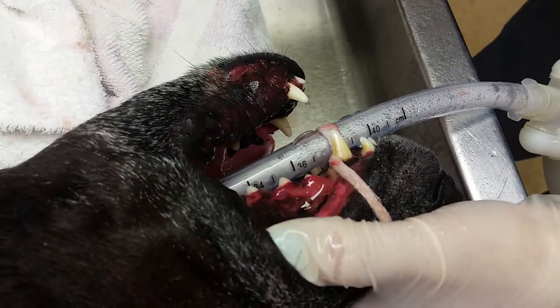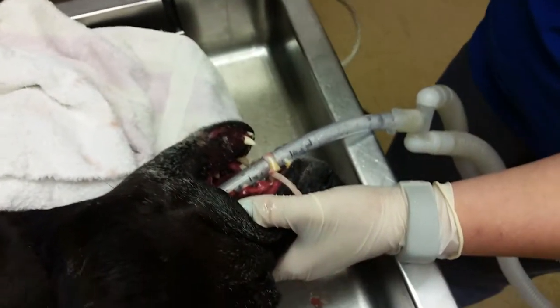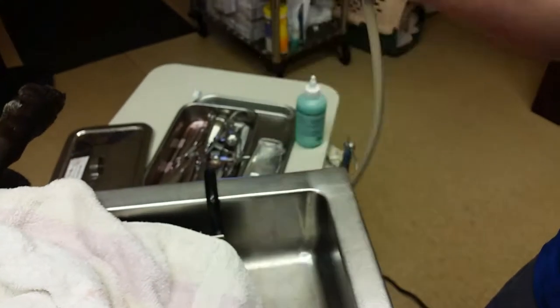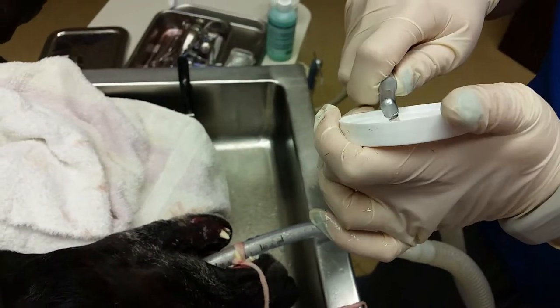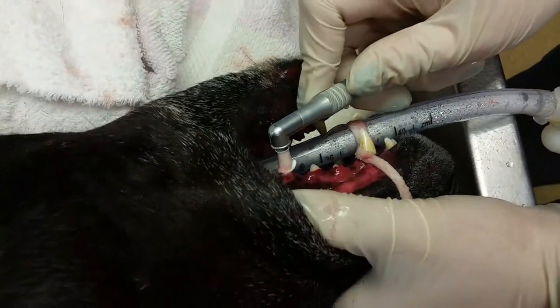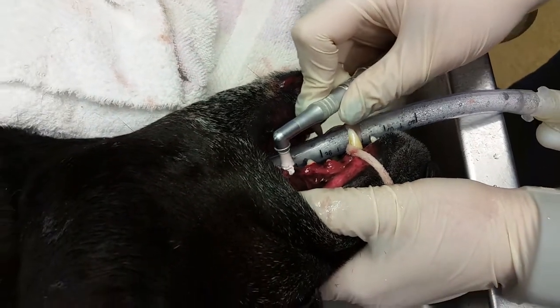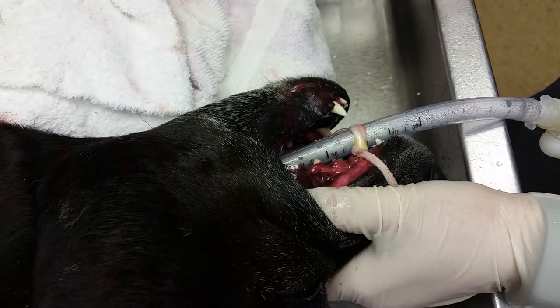So we have our polisher here — works really good. Check it beforehand. And then we use this paste called Prophy Paste. Usually I just throw it on top of a cap, place it on to the probe, and go ahead and polish the whole tooth. You want to spend a good amount of time on each tooth, rubbing it back and forth, making sure that you are getting any grooves or ridges that you might have made with the scaler.